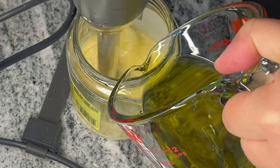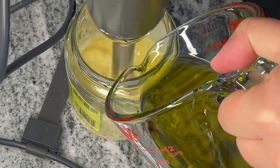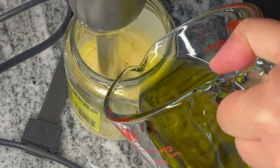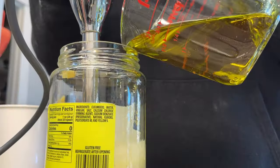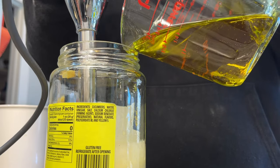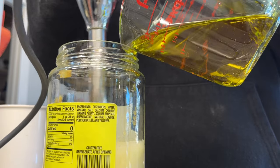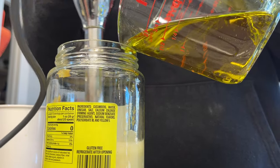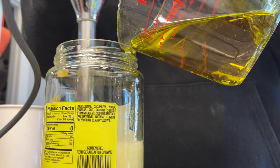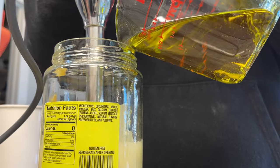While you're blending, you want to slowly pour in the oil — a nice, steady, slow stream. With the immersion blender, I'm able to move things around while I slowly pour in my oil, and you can stop and make sure everything processes correctly at any time. It does take a little bit of patience, but eventually your mayonnaise comes together and makes a nice, thick mayonnaise like you're used to from the grocery store.